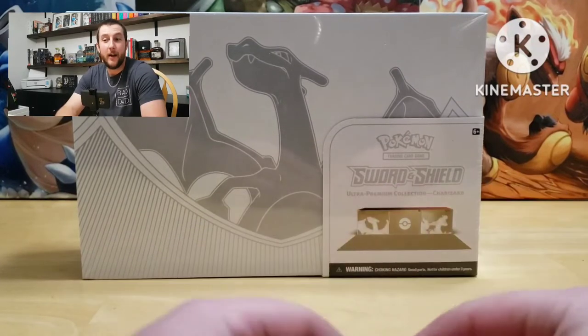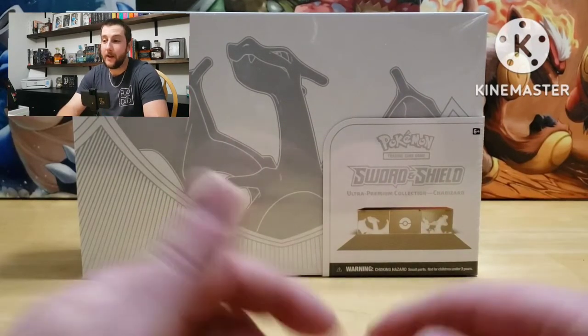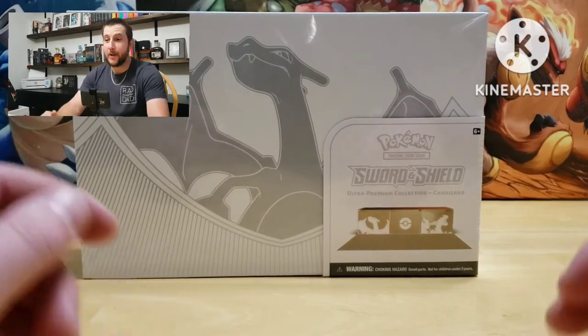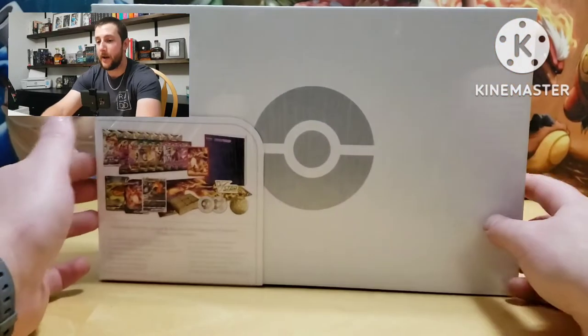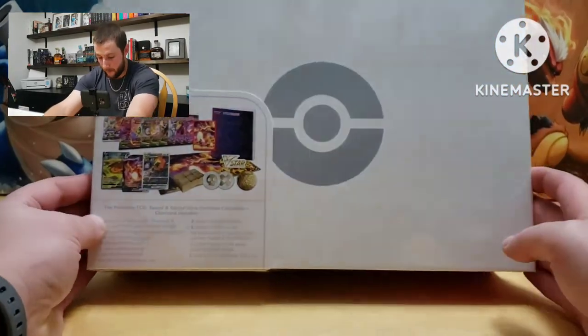Hey guys, Bill here. It's been a long time since I made a video, but special occasion with the new Charizard Ultra Premium box coming out, so I thought I'd make a video and open it up.